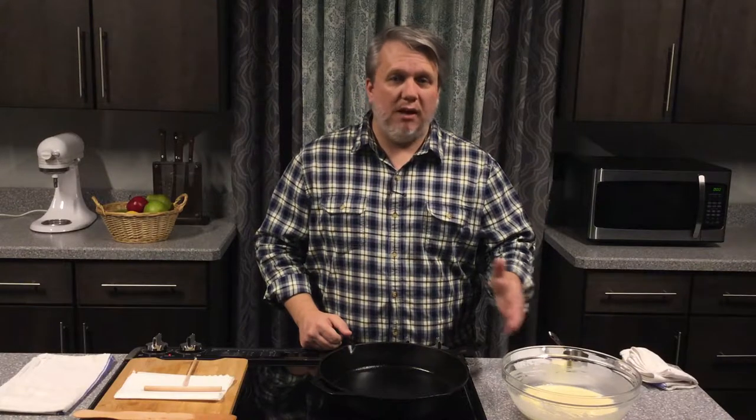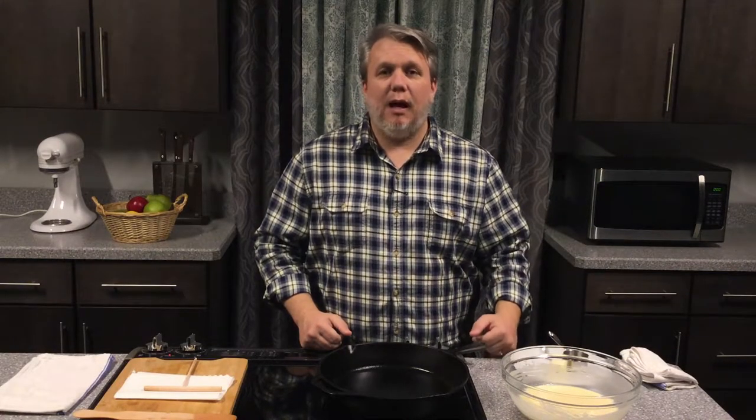You want your filling ready to go because once the crepes are cooked, you want to put everything together and eat while they're still warm. Now that your batter has rested for at least 30 minutes and you've prepared all your filling, it's time to make the crepes.